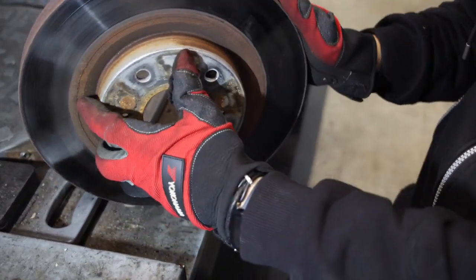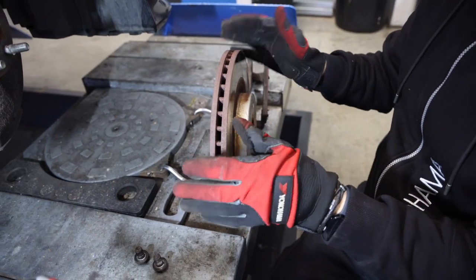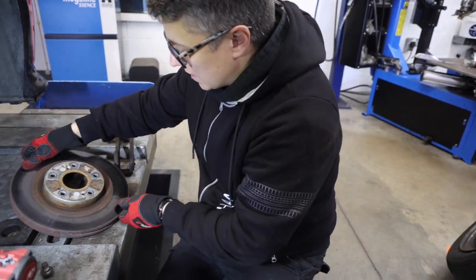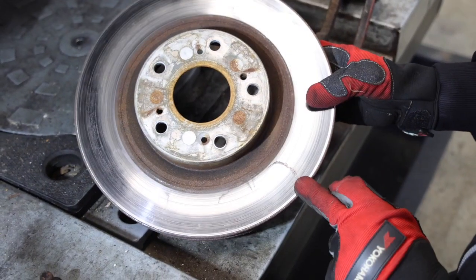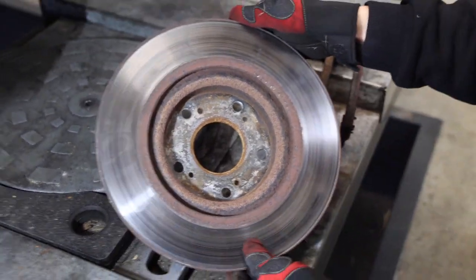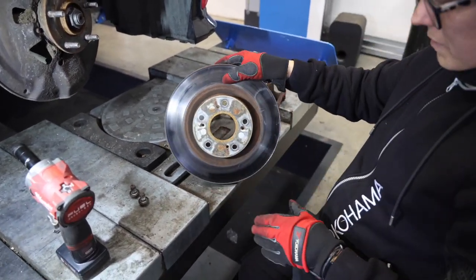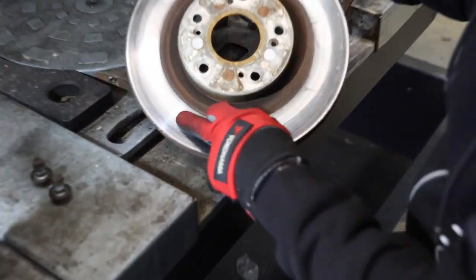The rear discs are absolutely warped to death — wobbly beyond repair. They're not particularly worn out, but they've got so much heat in them that they've warped, which you can clearly see. There are big heat spots all the way around, and they're scored on the back where the pads have been digging in. As much as they're not completely destroyed, they are undriveable — so warped you can't carry on with them. There are also some little cracks visible, so yeah, these are absolutely shot.